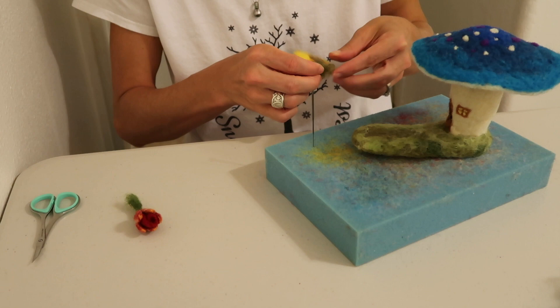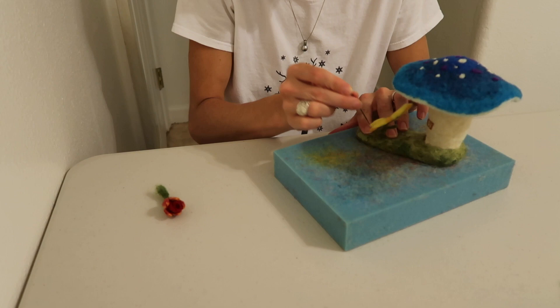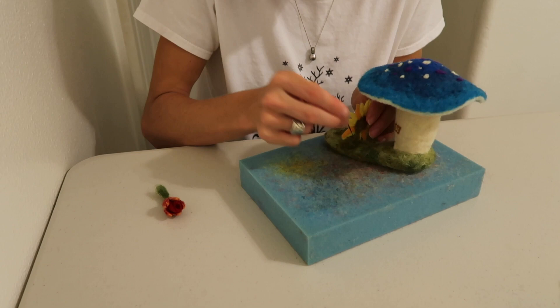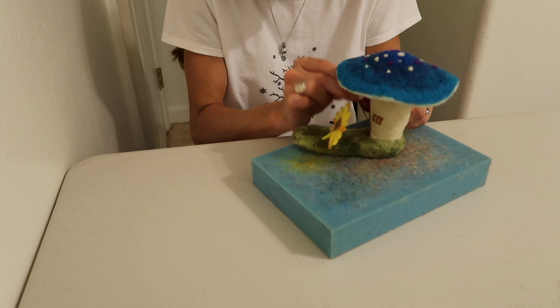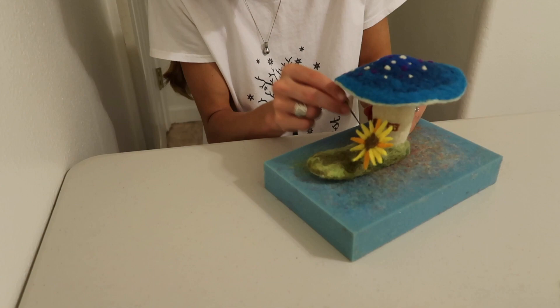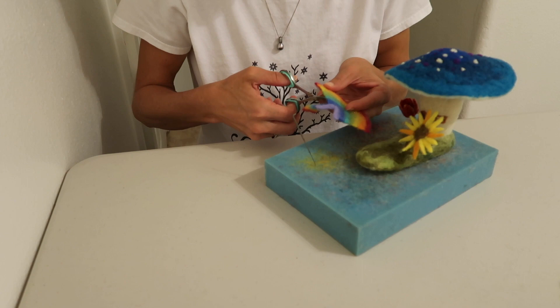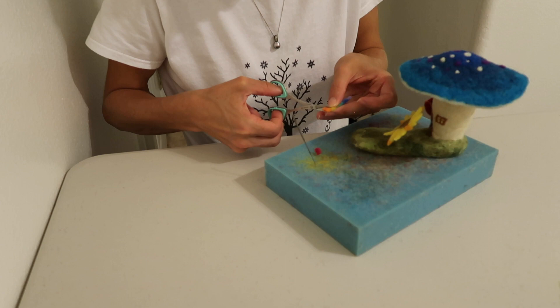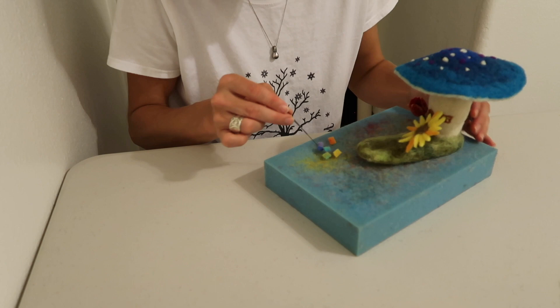And your mushroom should be starting to look like this. Now it's time to attach the flowers — you're going to want to fray the bases out. A nice big sunflower in the front yard, and I want the rose back here off the side, just like that right outside the window. And now this rainbow piece I was showing you earlier — I'm going to trim it up and make it into a little path. I'm going to make each color individual and then just start felting them on.